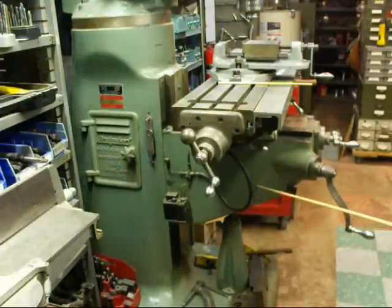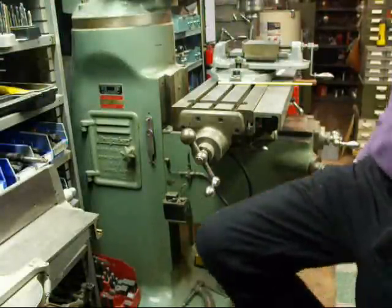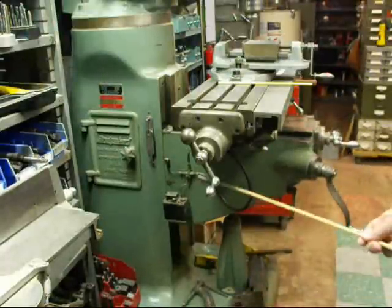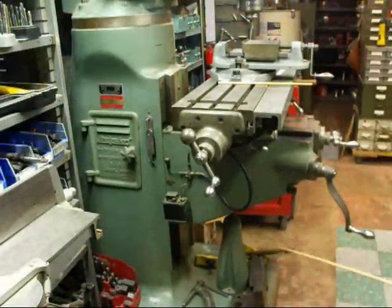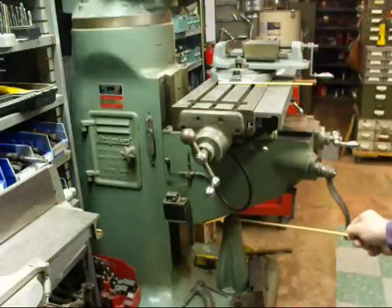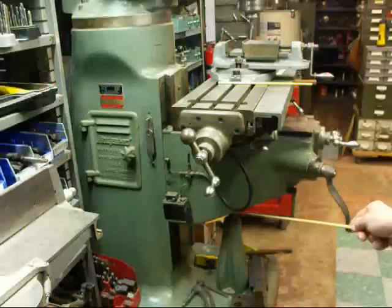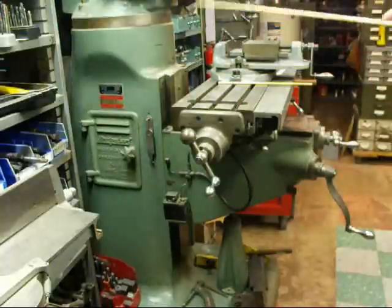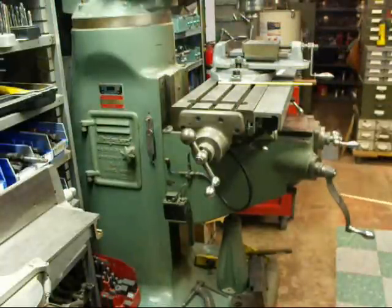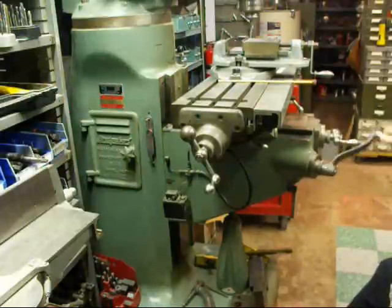This casting is called the Knee because it looks kind of like a man's knee. It goes up and down, and the table and everything rides on the knee. Down here we have the elevating screw that simply goes up and down as it screws. We have dovetails here and here for the alignment, and this crank is for the vertical feed — that raises and lowers the table, the knee, or the whole shooting match.